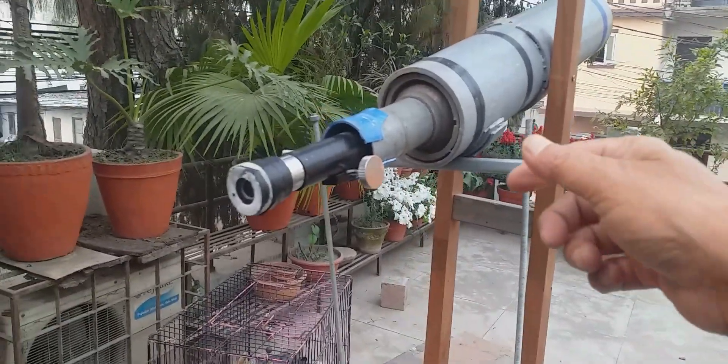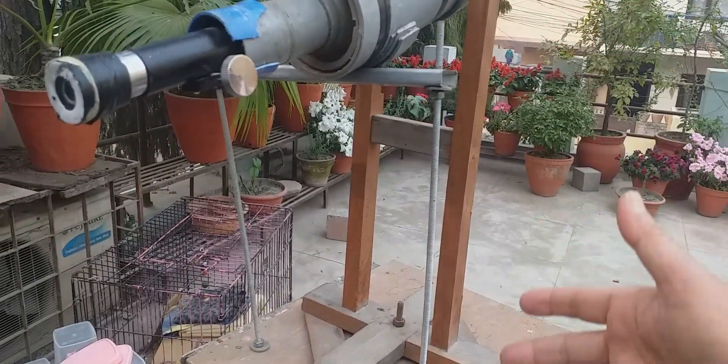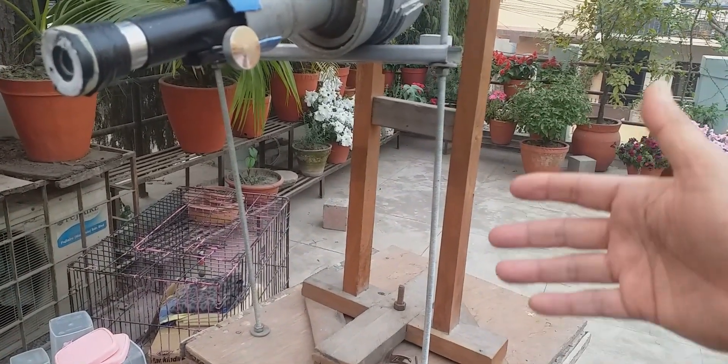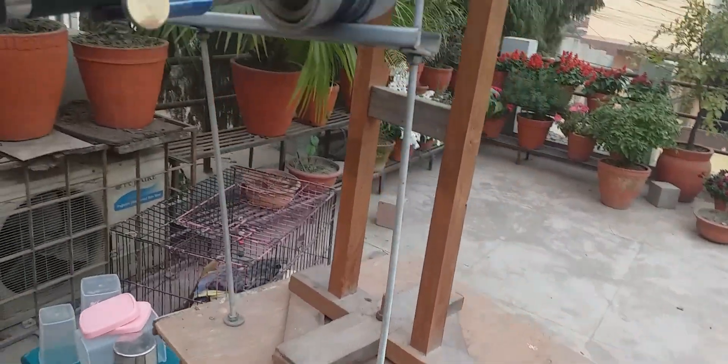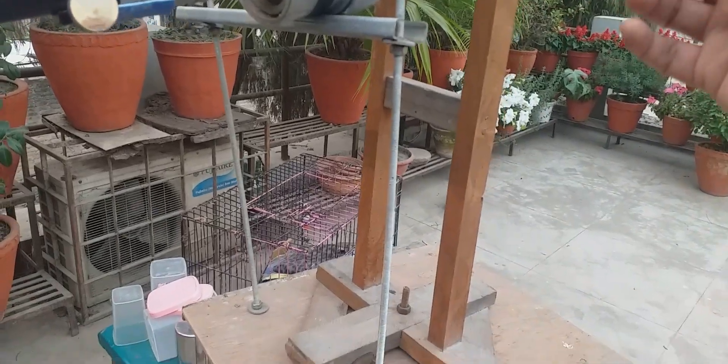I have this arrangement for focus here for the eyepiece, and this stated screw is for vertical movement from here for micro adjustment.